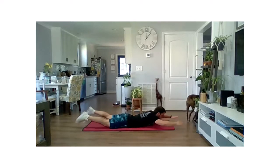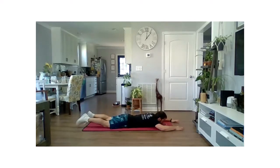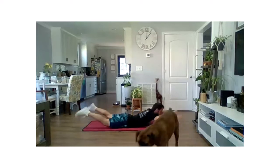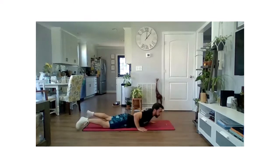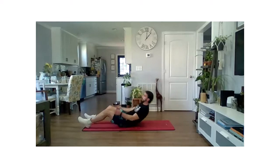There's one, there's two. Remember, a small squeeze at the top of each one. There's four, five. Once we finish here, we're going to flip back over. So we're going to go back and forth between these two movements for our first two-minute block.